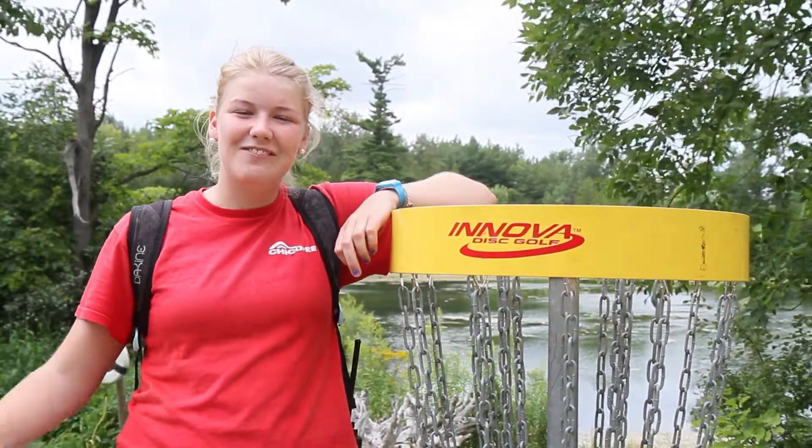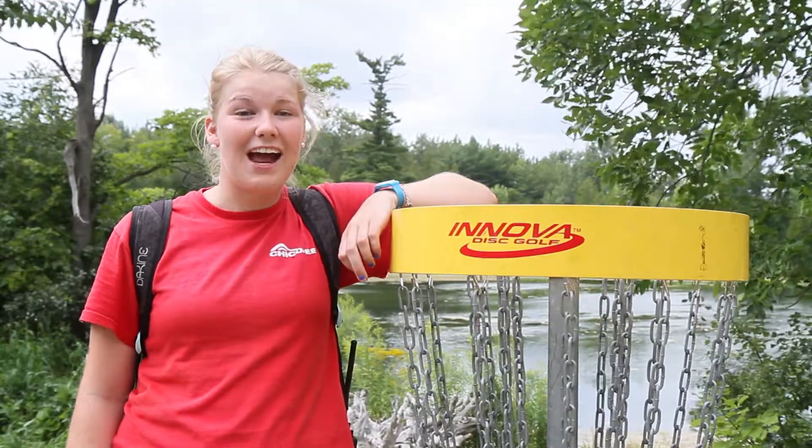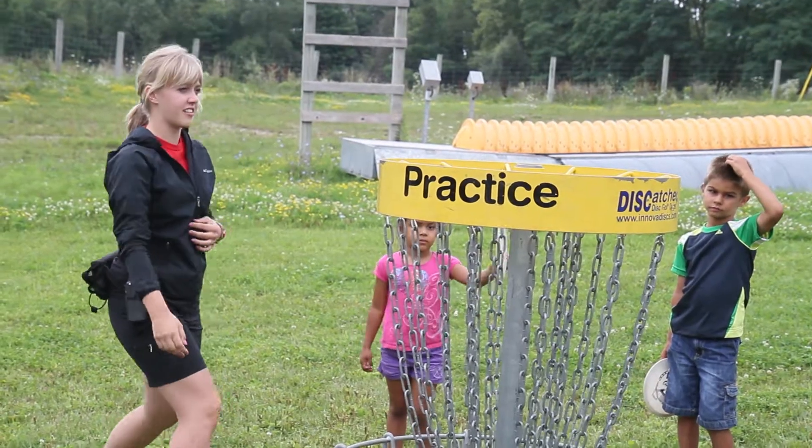Hey everyone, my name's Smiley and this is my fifth summer here as a camp counselor at Chicopee. Today I'm here to talk about disc golf.